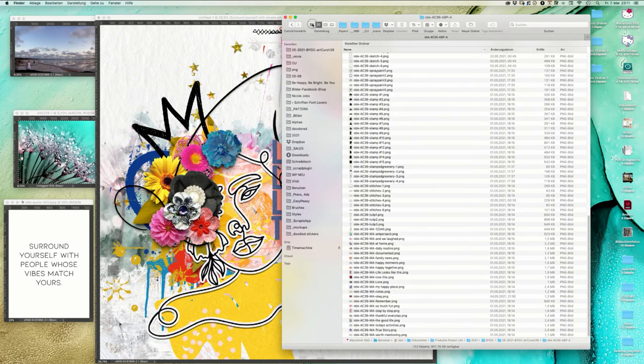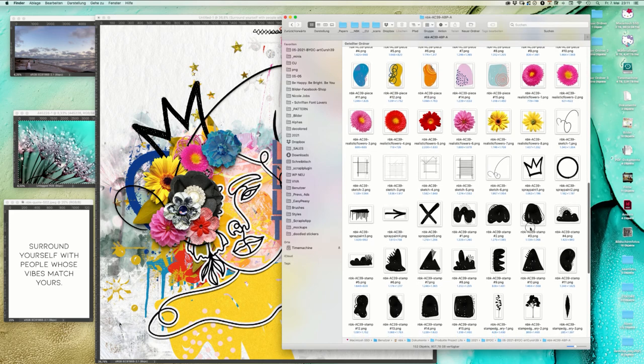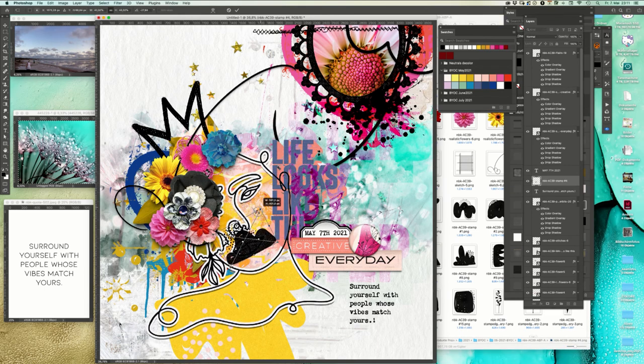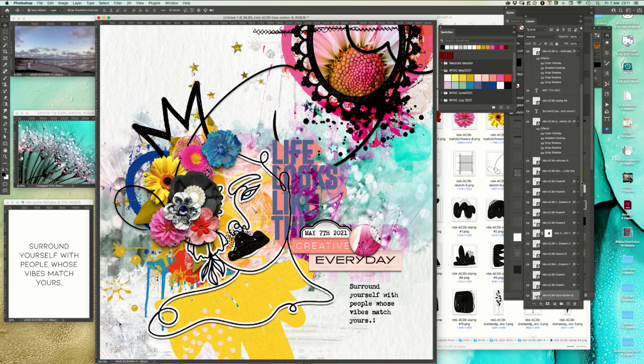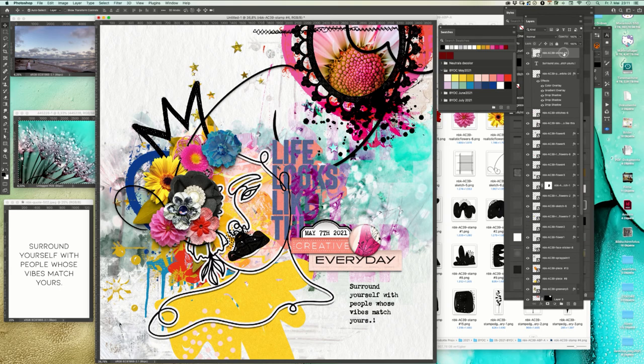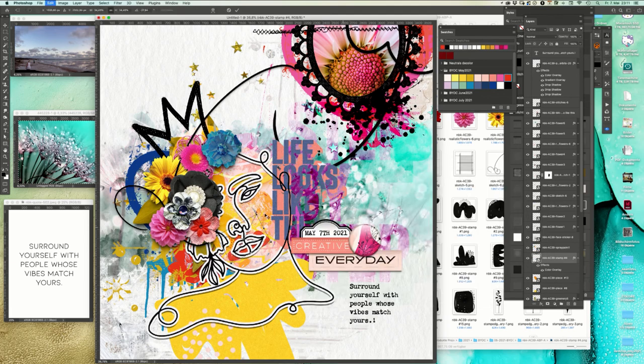For that I want to use those stamps. Maybe use this one - that's a combination of a German word and an English word. Just place it. We go to the styles, color overlay, click and use the red. It looks a little bit more like a clown - sometimes turning around can also help.